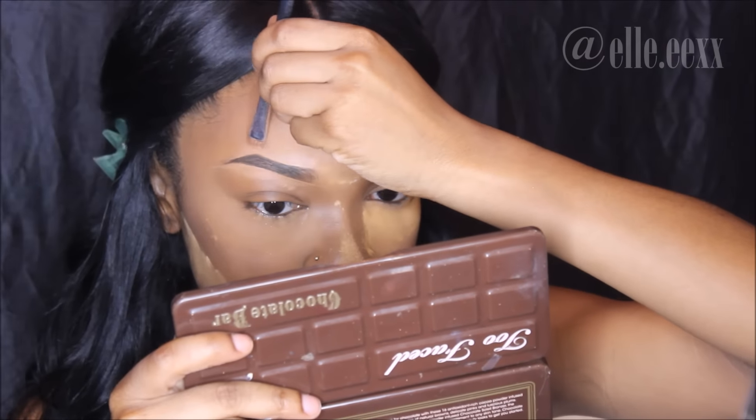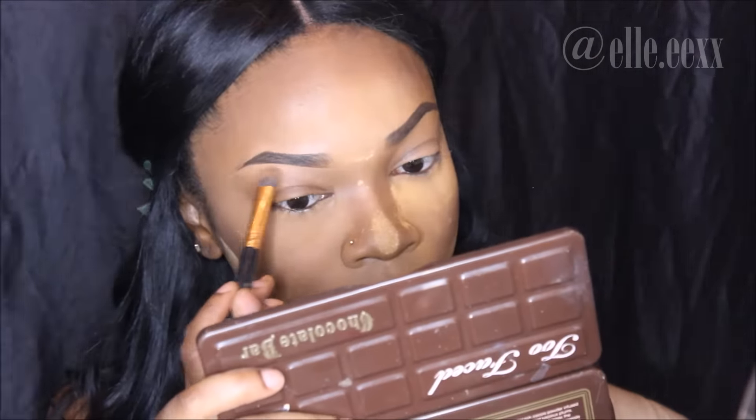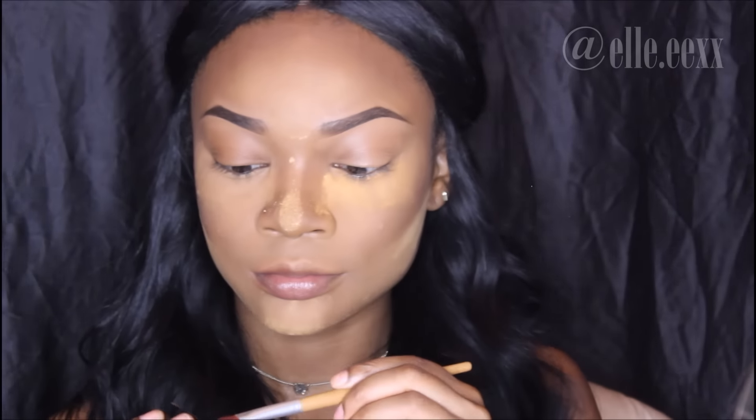I'm cleaning up the top and bottom of my eyebrows and blending it out because we don't want any halos. Now I'm using Milani's Tan-Tastic highlighter as my eyeshadow.